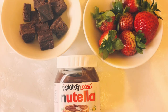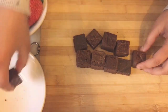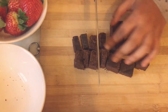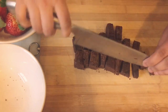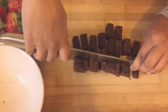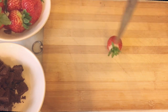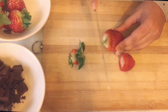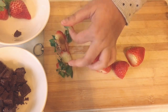Now for the decorations, I'm going to use brownies, strawberries and melted Nutella. I'm going to chop up the brownies and strawberries into small slices to put inside the crepes.